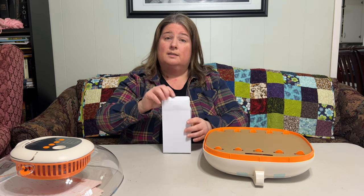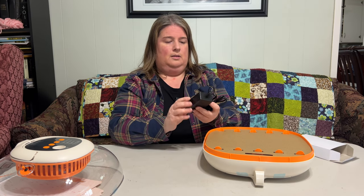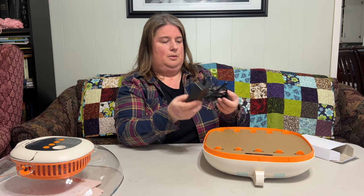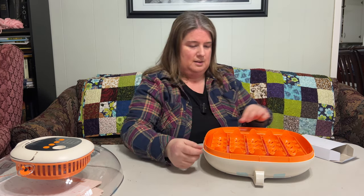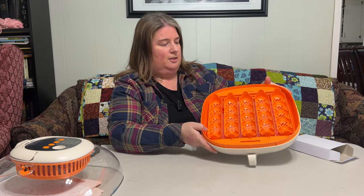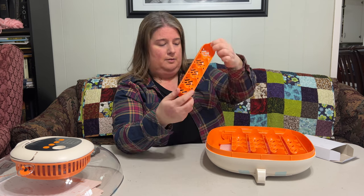Let's see what's in this little box. It has your power supply, and here are the automatic egg turners all ready to go — they come out really easily, which is great for cleaning.